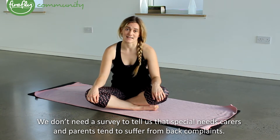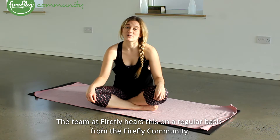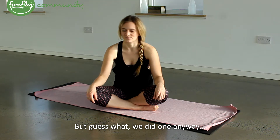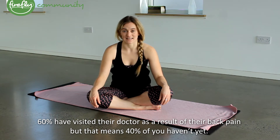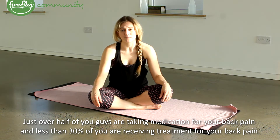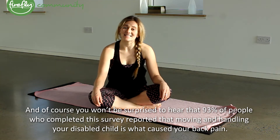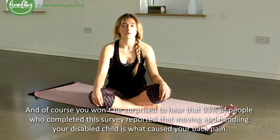We don't need a survey to tell us that special needs carers and parents tend to suffer from back complaints. The team at Firefly do this on a regular basis from the Firefly community. But guess what? We did one anyway. 97% of respondents reported suffering from back pain. 60% have visited their doctor as a result of their back pain, but that means 40% of you haven't yet. Just over half of you are taking medication for your back pain and less than 30% of you are receiving treatment for your back pain. And of course, 93% of people who completed this survey reported that moving and handling your disabled child is what's caused your back pain.